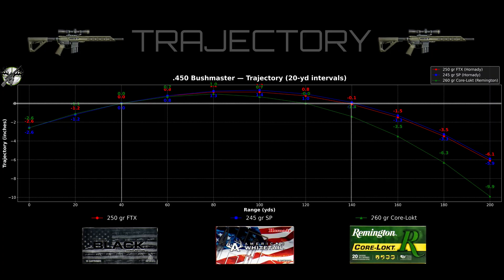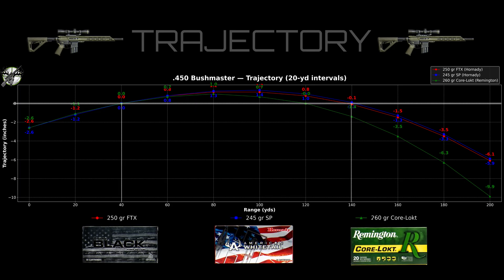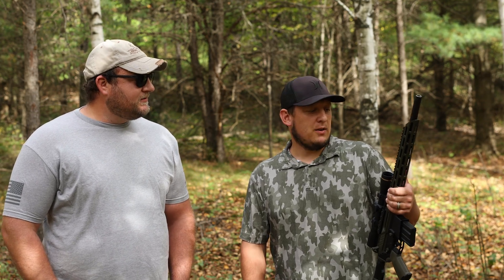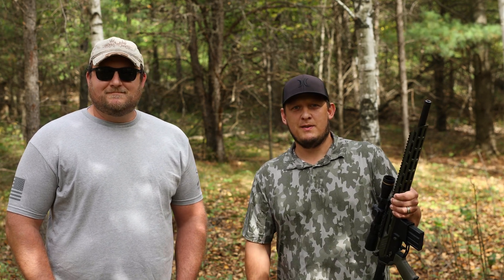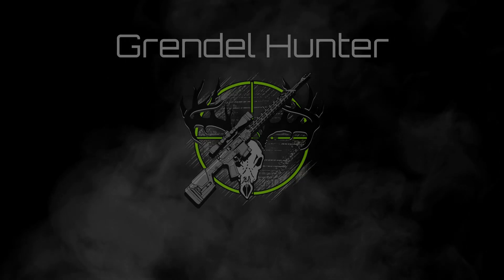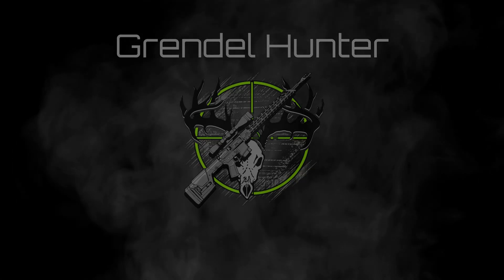At 200 it's dropping off a little bit more, but if you hold maybe right below the spine, you should drop it right in the bread basket. A 450 Bushmaster is a pretty cool caliber — yeah, it really is. I'm excited to put this to work on some deer here in Wisconsin in a couple months. Thanks to all you guys for showing up on Big Bore Day. If you want to see more content like this, make sure to check out our channel and we'll see you on the next one.